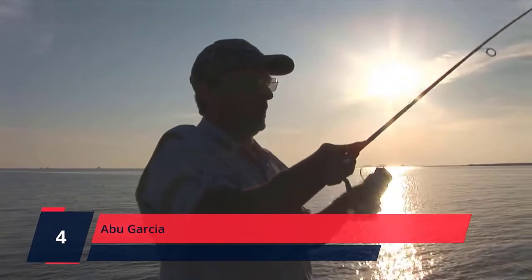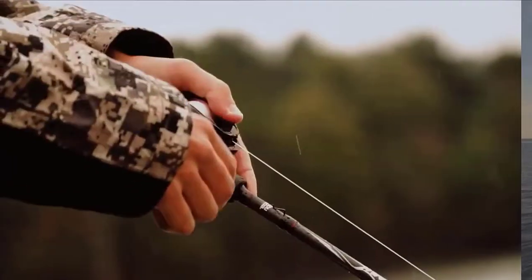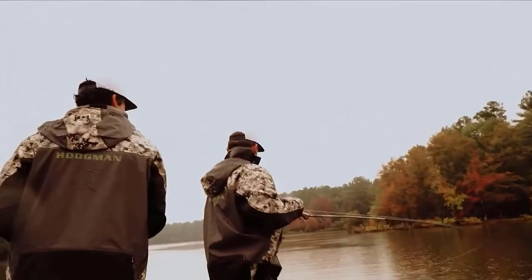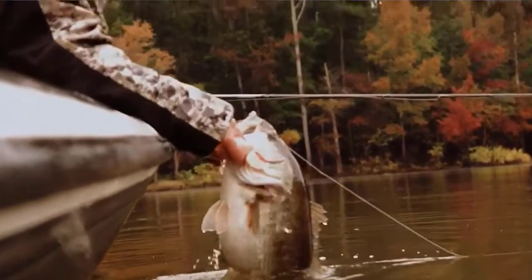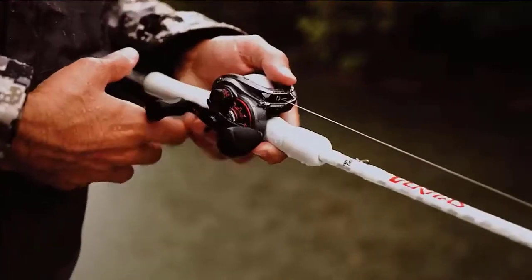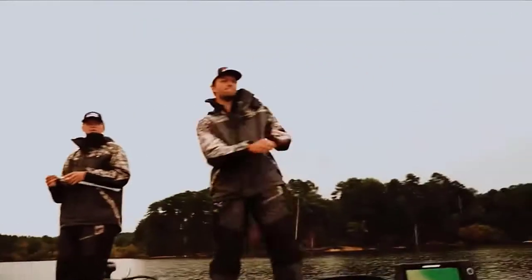Number 4. Abu Garcia. The Ambassador RS Line Counter round reel gets the job done day after day with two stainless steel ball bearings that provide smooth operation. 11 pounds of drag pressure and a lighted digital line counter provide accuracy and power for a variety of situations. The addition of a bent handle and drag star translates into a more ergonomic feel for all-day comfort.